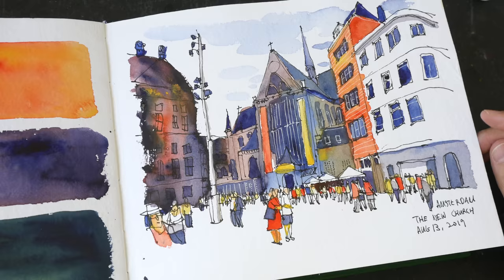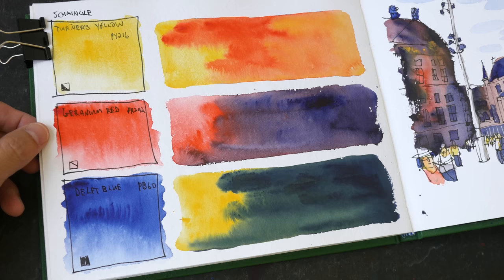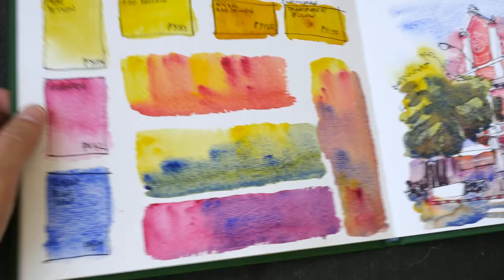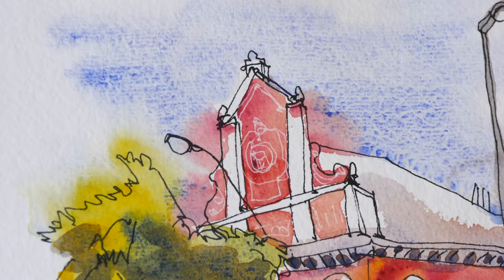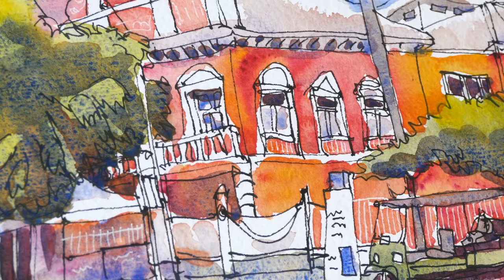Pure Yellow mixed with Magenta blends really well with Schmincke. Here's a sketch painted with Schmincke Horadam Aquarelle — colors are very vibrant. These are the three colors used: Hansa Yellow, Geranium Red, and Delft Blue. Here is another sketch using Pure Yellow, Cobalt Blue Deep, and Magenta. The colors are also very vibrant here — this is 100% cotton handmade watercolor paper and the colors blend very nicely.